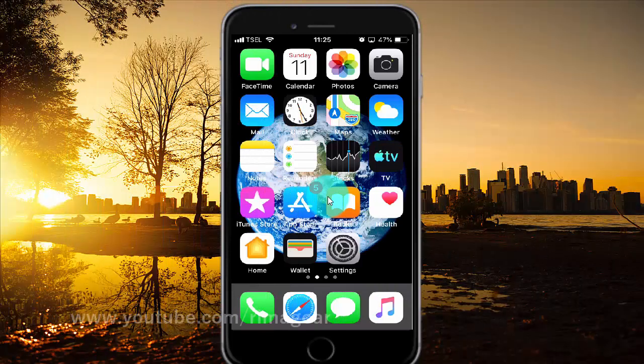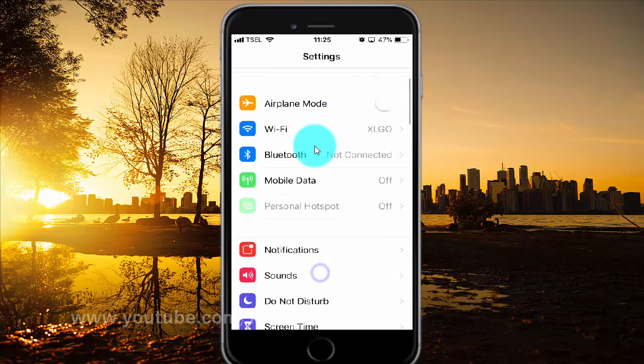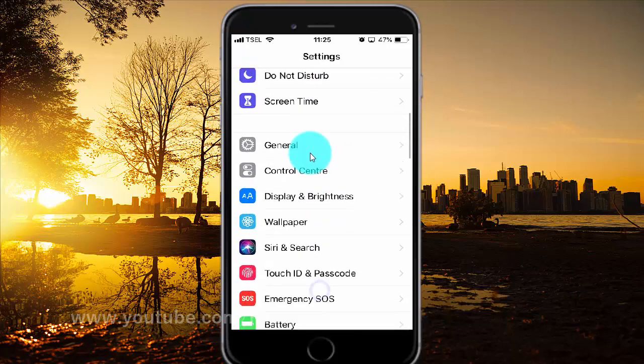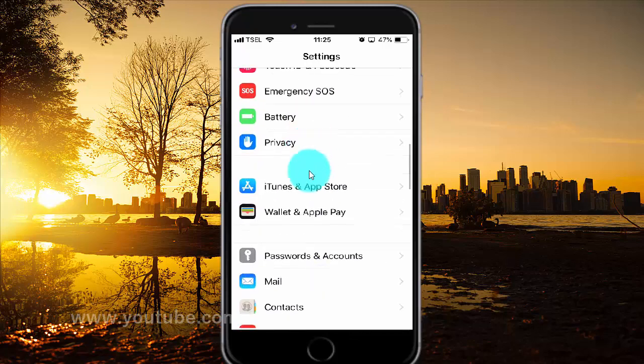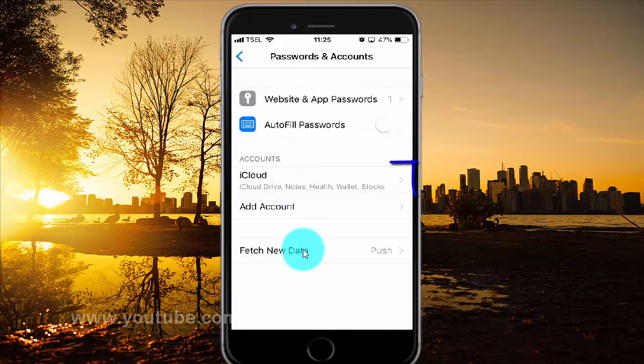To enable or disable iCloud Keychain on iPhone 6, open iPhone Settings. Tap Settings. Scroll down. Tap Passwords and Accounts. Tap iCloud.